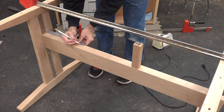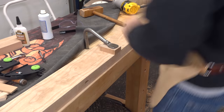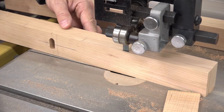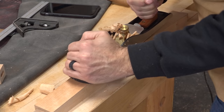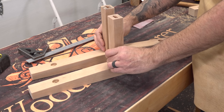Now I'll mark the mortise locations on the rail. The inner cleats get a taper just like our legs and outer cleats. They also receive screw holes, a nice round over, and some sanding.